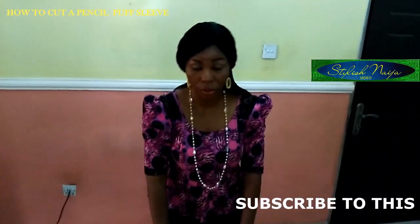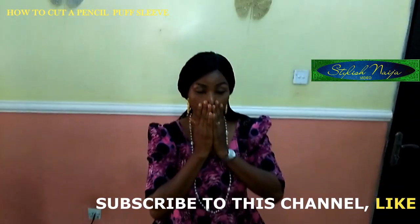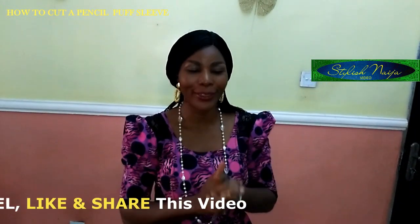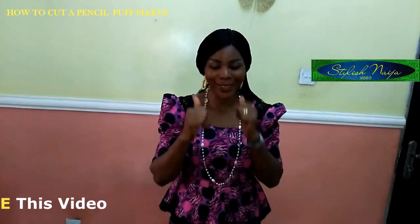I've come to the end of this video. As I said initially, if you haven't subscribed to my channel please subscribe, like the video, and share. Thank you so much for watching — bye, God bless you.